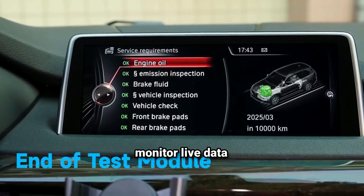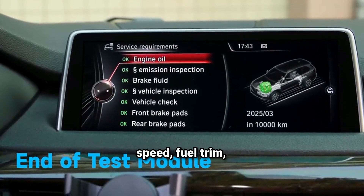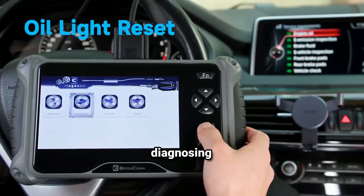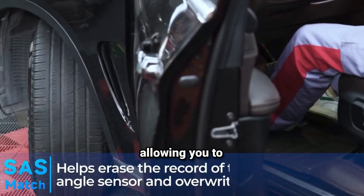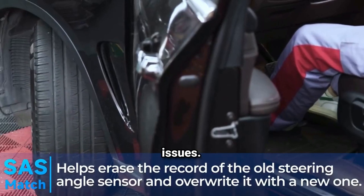Live data streaming allows you to monitor live data from sensors, such as RPM, vehicle speed, fuel trim, and coolant temperature. This real-time information is crucial for diagnosing performance issues. Some models may also offer graphing capability, allowing you to visualize data trends over time, which can help identify intermittent issues.